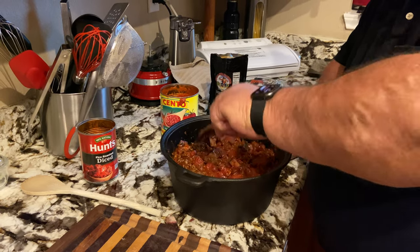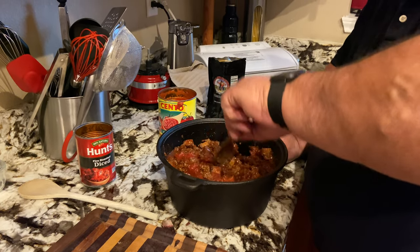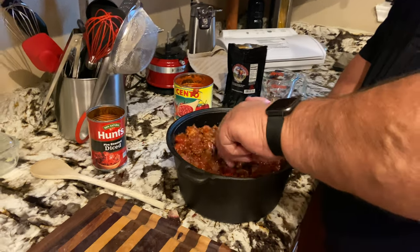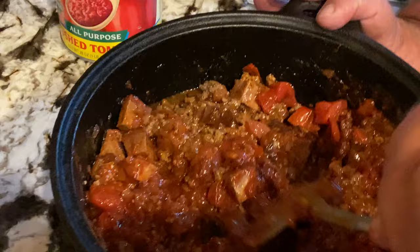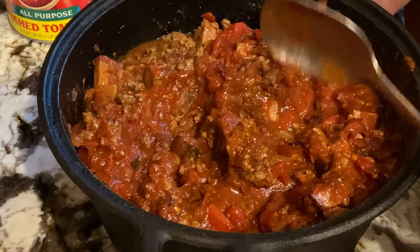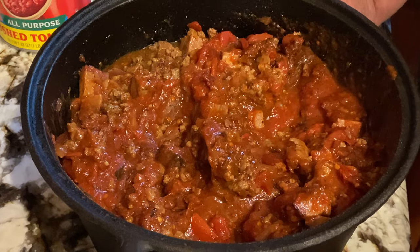Toward the end of the cook I'll probably put the lid on — we'll see how it goes. Looks pretty good. I'm going to go ahead and put this on the smoker at 225, and we'll come back in about two hours, take a look, stir it up a little bit, and see where we stand.